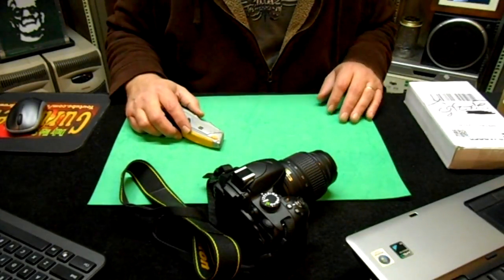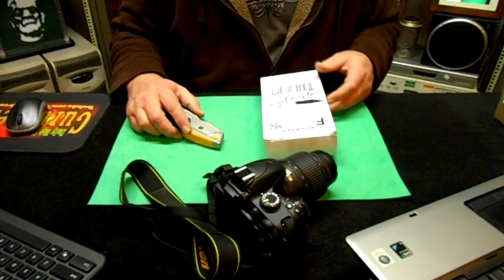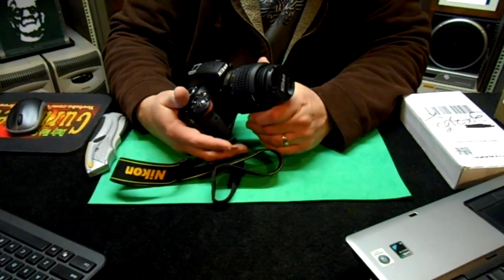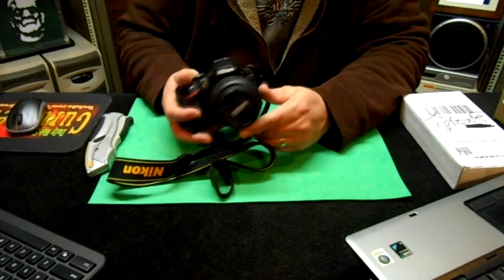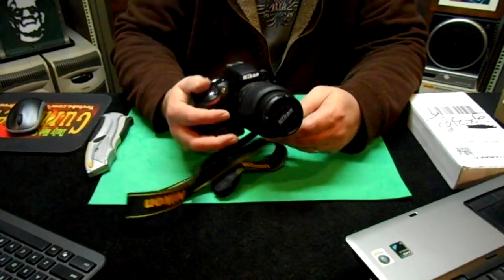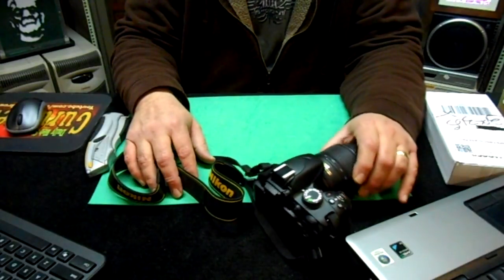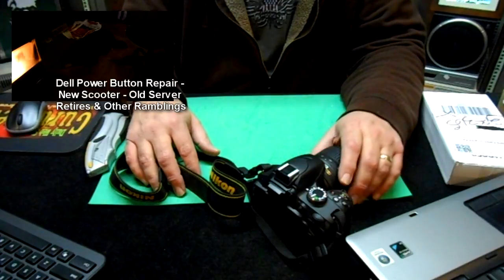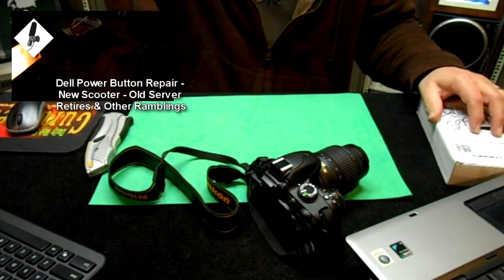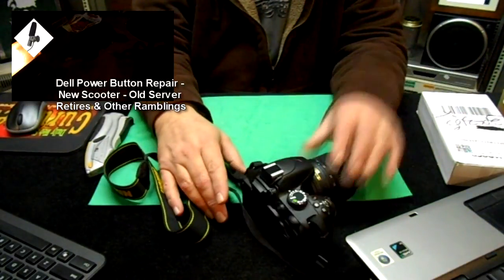Okay so it's Christmas here. I got some packages and I think that some of them are for the camera that I was talking about earlier on the last video. This is the Nikon that I was talking about — it's a D3200 and I'm just now getting used to it, I'm still struggling. If you missed it, I'll put a link in the corner. It has some problems with the audio and battery life, so I ordered a microphone and a battery pack grip. I think that's what these boxes are.